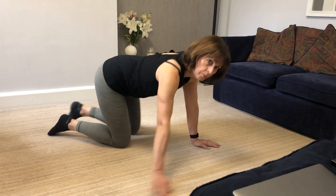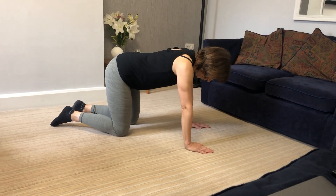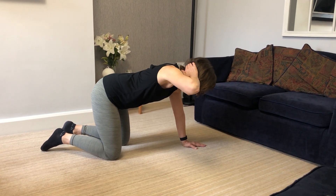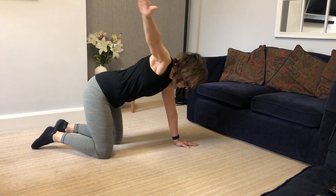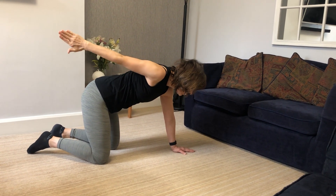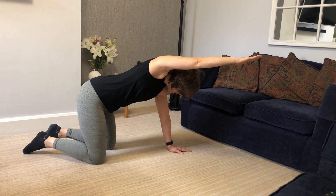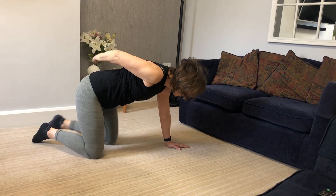Next, we're best to do it from the side — four-point kneeling. Hands are under shoulders, knees are under your hips. Put your hand behind your head, lift your elbow, move your hand forward, take it all the way around in a big circle, put your hand across your back, and take it back the other way. Make sure you lift your elbow, forward, all the way around and across your back.